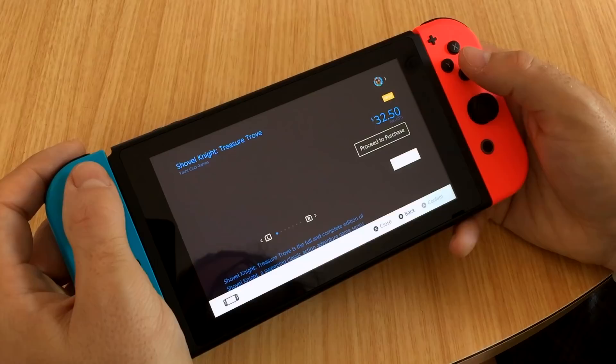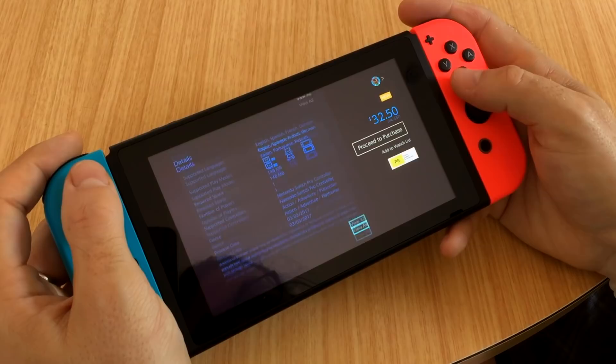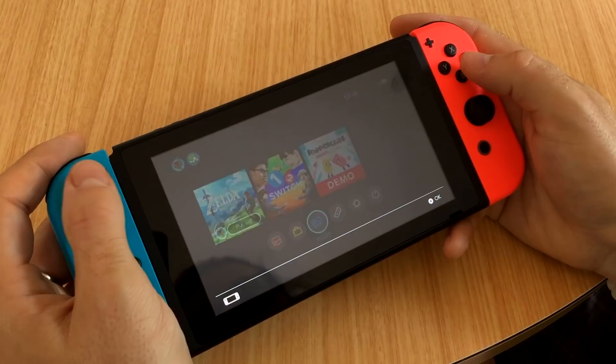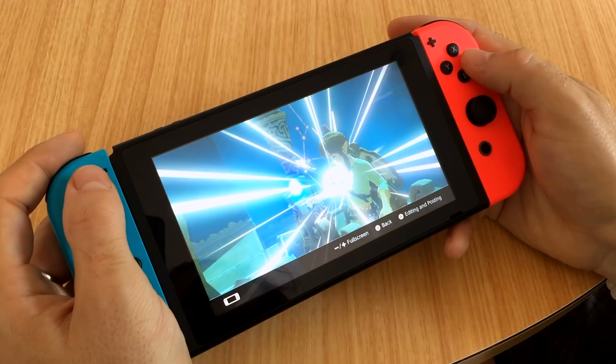The operating system feels speedy like a new piece of hardware should. Gone is the Wii grid layout in favour of a horizontally scrolling interface that's not dissimilar to the PlayStation 4. Unlike Sony and Microsoft, Nintendo doesn't push an online account on you until you try to launch the eShop, probably because the Switch's online elements aren't going to be ready for a while yet. While playing retail games, data is kept on the cartridge so there's no need to install anything, but you'll still have to download updates, and with only 32GB of internal memory you'll need a microSD card to download full games from the eShop.